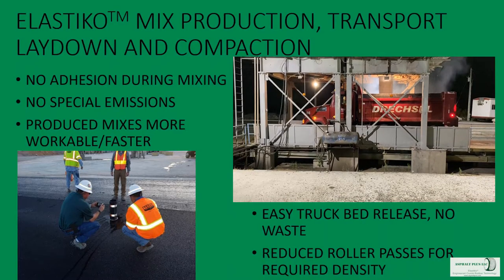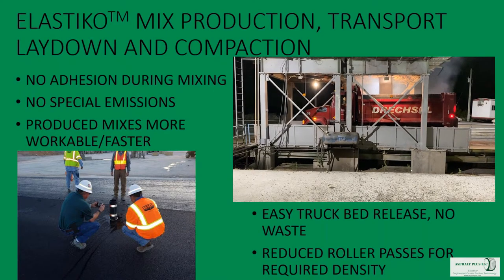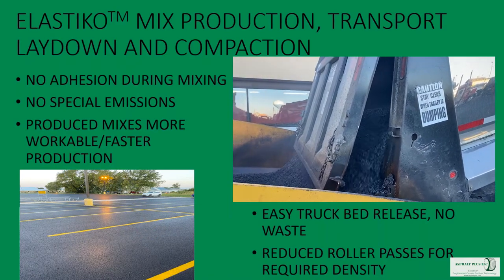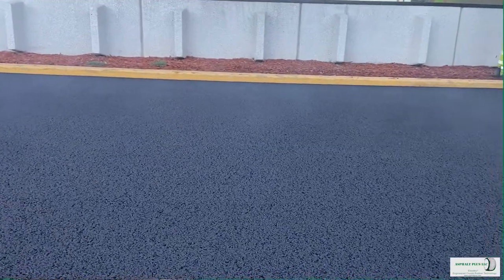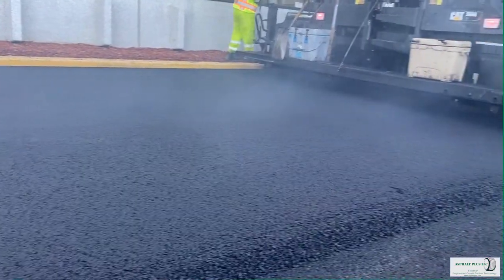This product is very different. It has rubber in it — the rubber is soft and sticky — but the product as a whole does not stick to anything in the process. There are no special emissions created, and it produces a mix that is a lot more workable and easier to handle. Compared to polymer-modified asphalt, it even permits faster production.